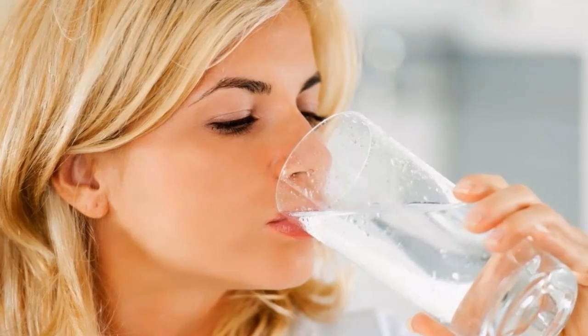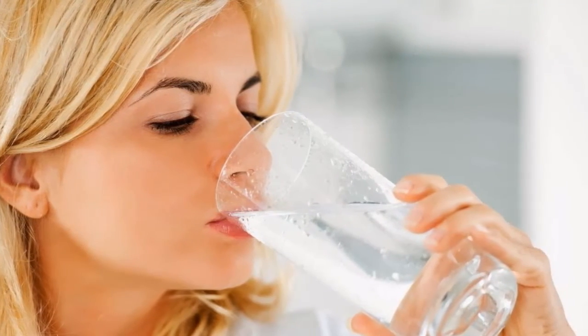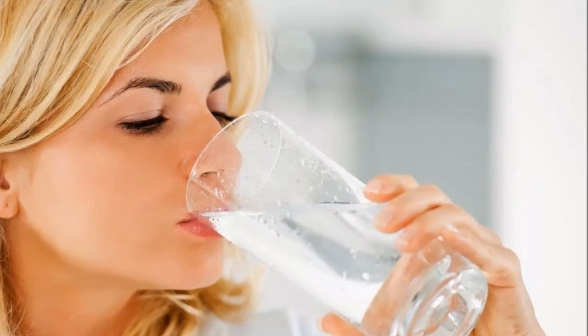In just three to four weeks, your body will be completely clean. However, this does not mean you should stop — if you wish, you can continue drinking hot water indefinitely.